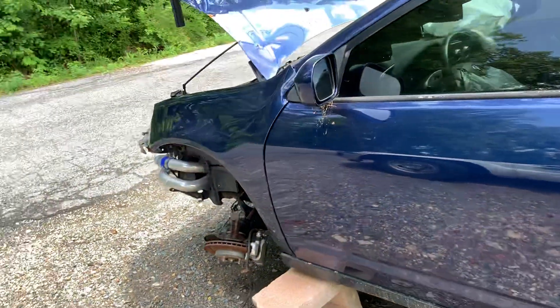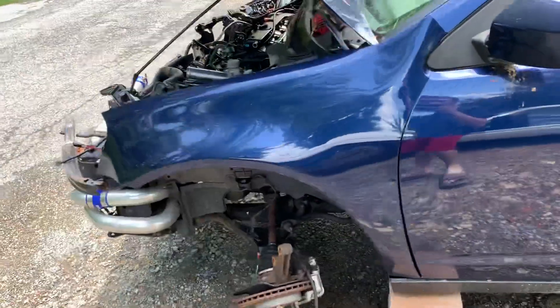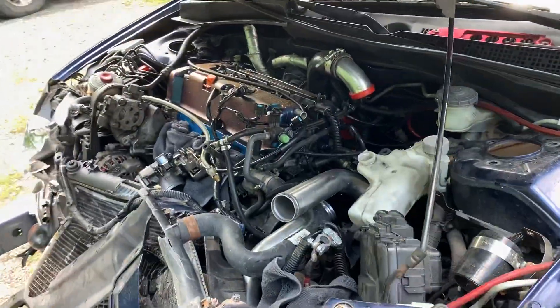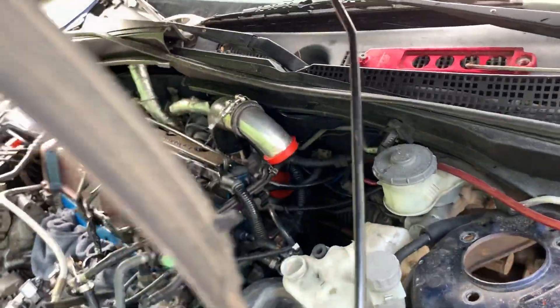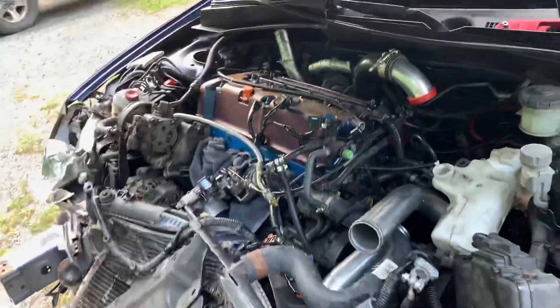You guys were probably looking forward to some more pull videos, but just know this next build is gonna be a lot more crazy than this RSX build. If you guys need any parts, just let me know — if you're in the DMV, I'm definitely gonna be selling everything. Stay tuned for the next video, guys. See you next one.